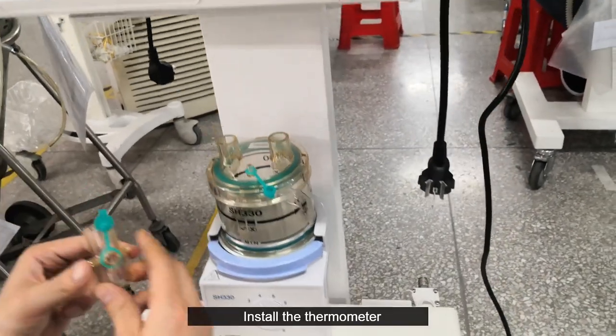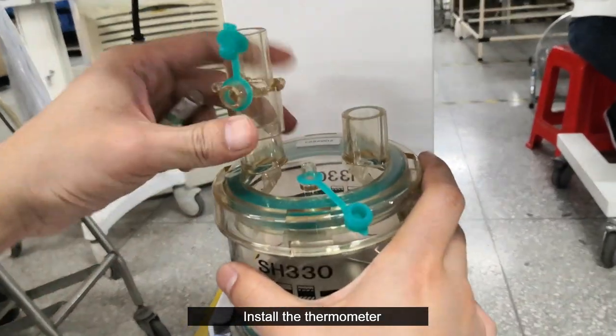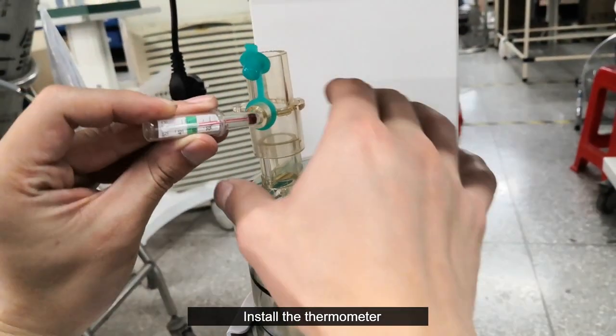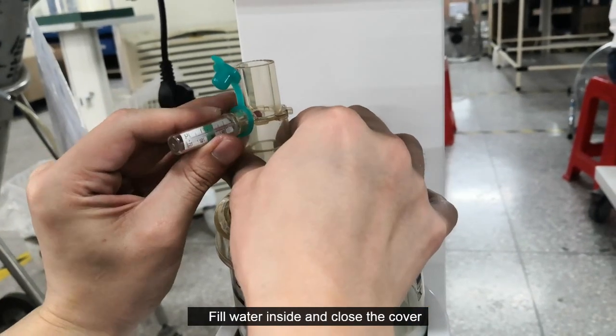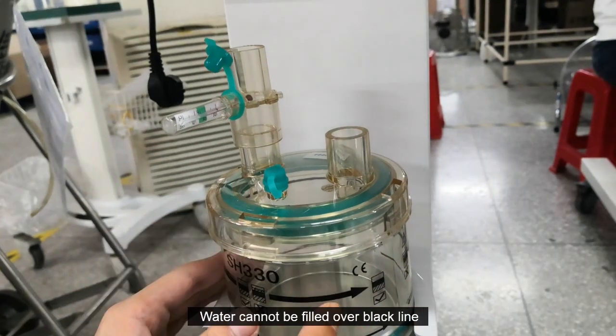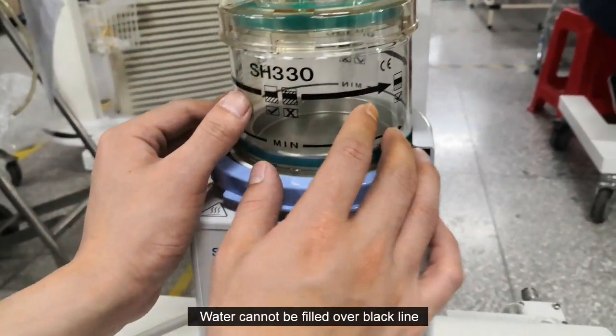Install the thermometer. Fill water inside and close the cover. Note that water cannot be filled over the black line.